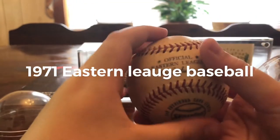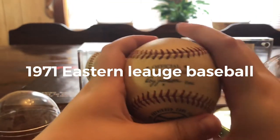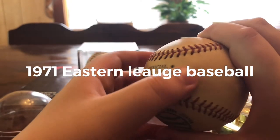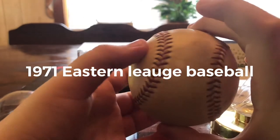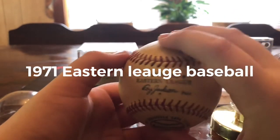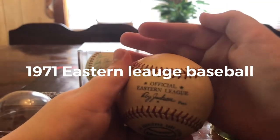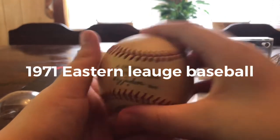So this is an Eastern League 1971 game-used baseball from Reading. Very cool.